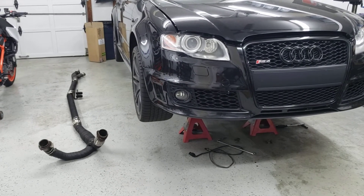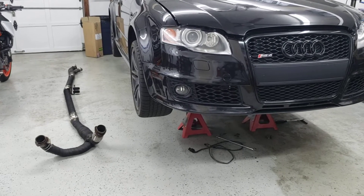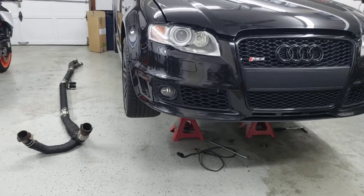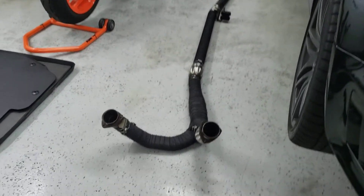I figured I'd just do a quick video of the exhaust system that goes from the factory headers back to the rear mounted turbo, now that I've got it finished up and wrapped with some fresh fiberglass exhaust wrap.